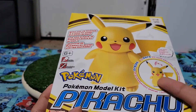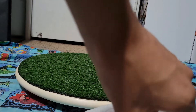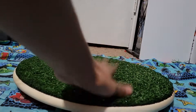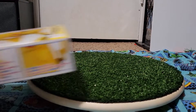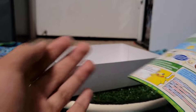Hold on, I gotta fix the camera and grab scissors. Okay, now we open this — oh god, I just realized I have to build all of this. Oh, there's an instruction manual.